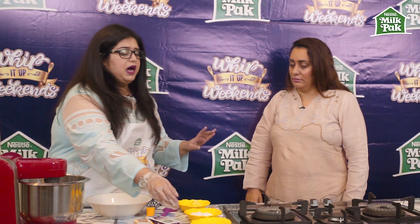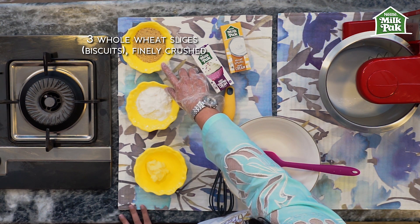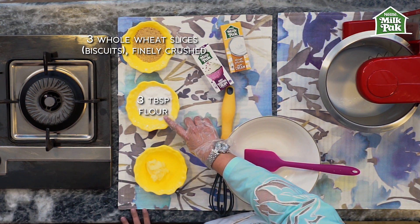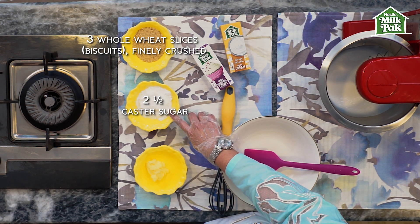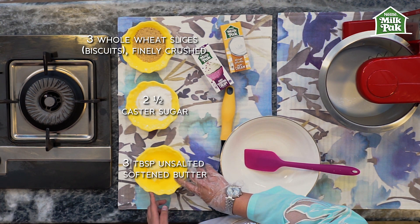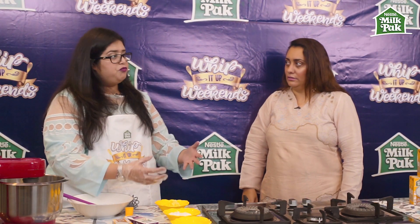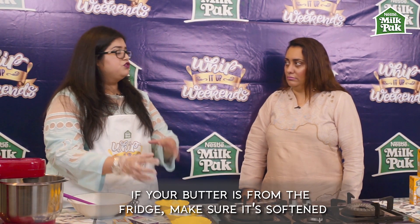All we need is about three crushed whole wheat slices, or digestives that you can use. We have about three tablespoons of flour, two and a half tablespoons of caster sugar, and about three tablespoons of butter.